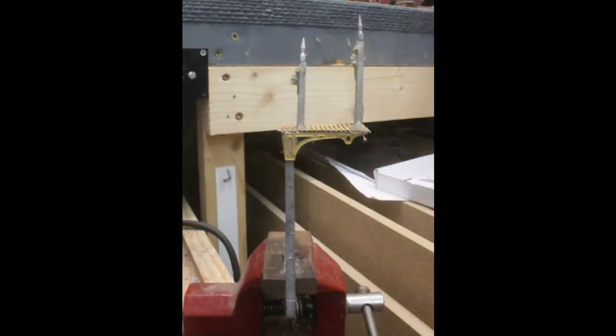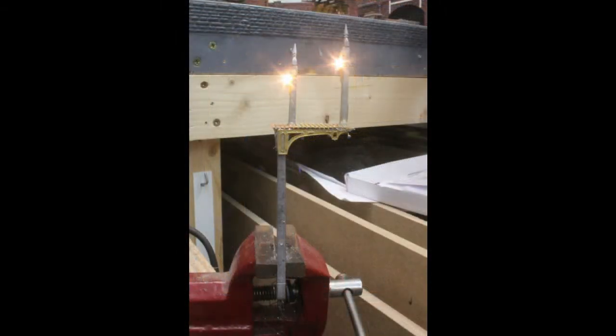The lighting for the signals is from nano LEDs which I glued in place on the signal lamp mouldings. The wiring is then hidden either in the signal posts or behind them so that it is out of sight.